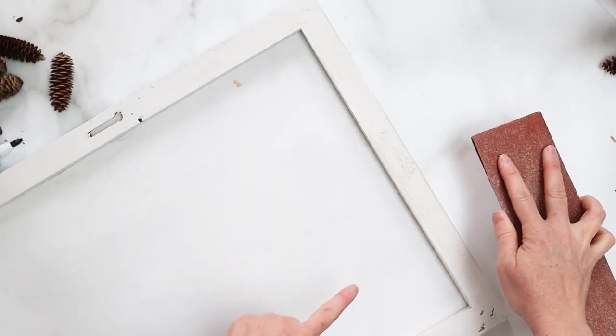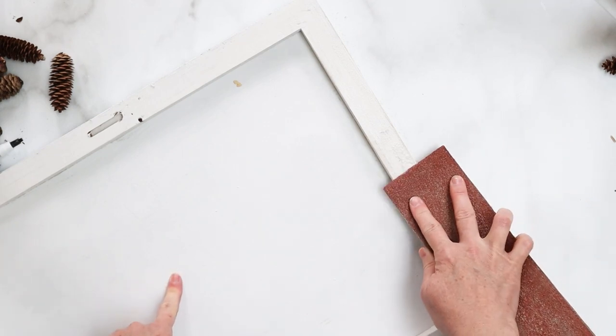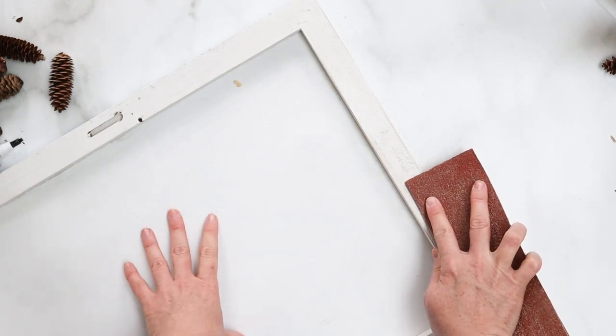Next, we're just going to sand the frame of the photo to give it a little bit of a distressed look.